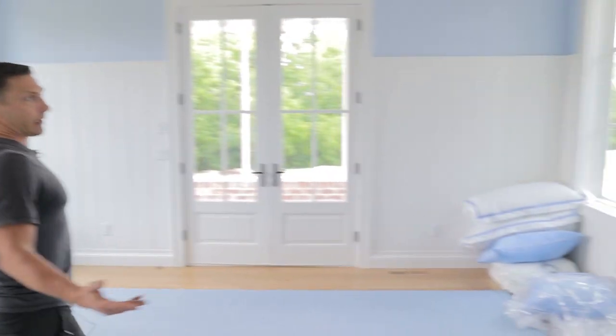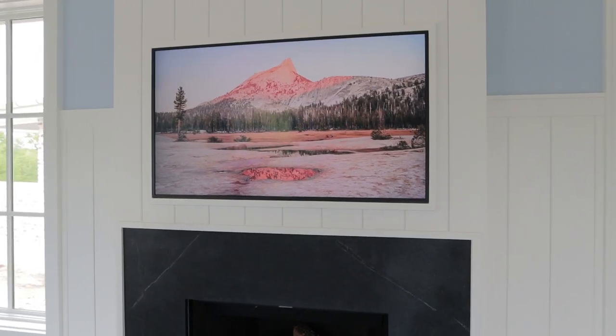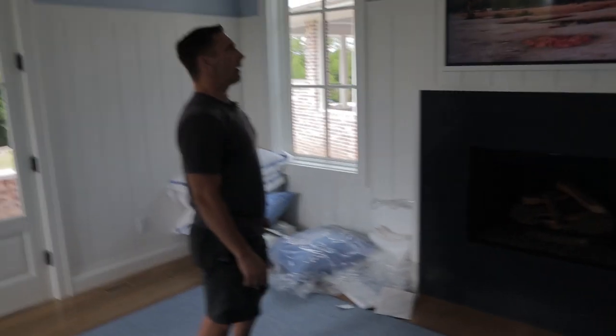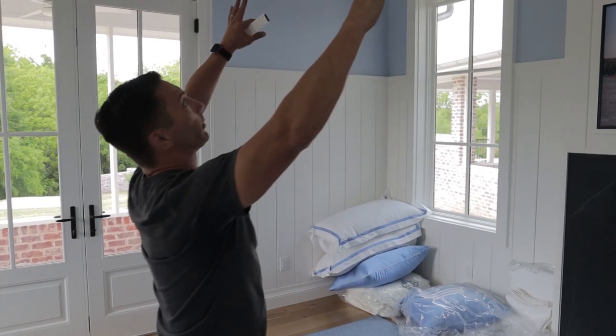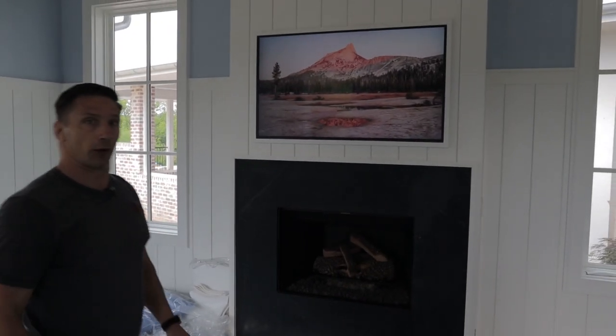In the master bedroom they wanted the same thing — a Samsung Frame, a beautiful TV but they didn't want to see a TV. So when it's off, it's a nice piece of art and it does look really nice. Obviously you wouldn't want to use the speakers built onto the TV, so we have some nice KEF speakers in the ceiling in this room. Anything that plays through that TV will play through those speakers.